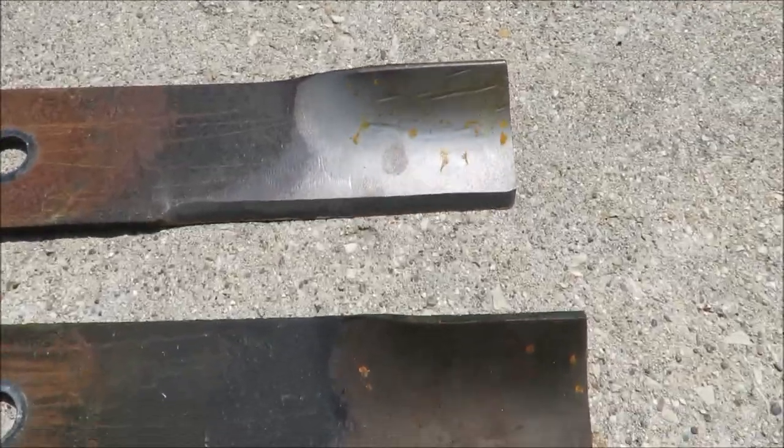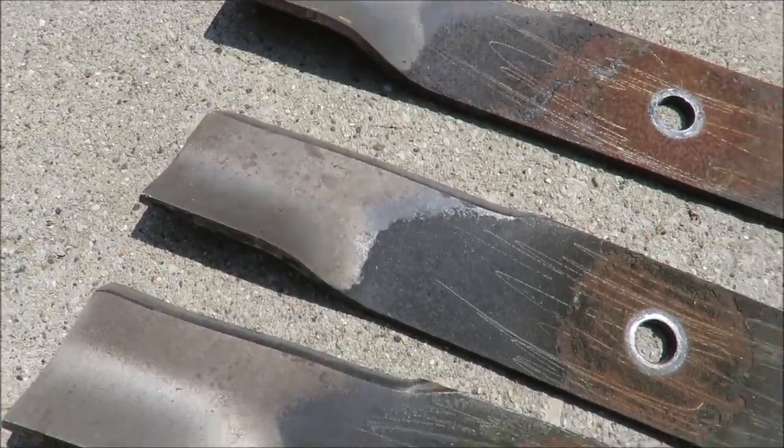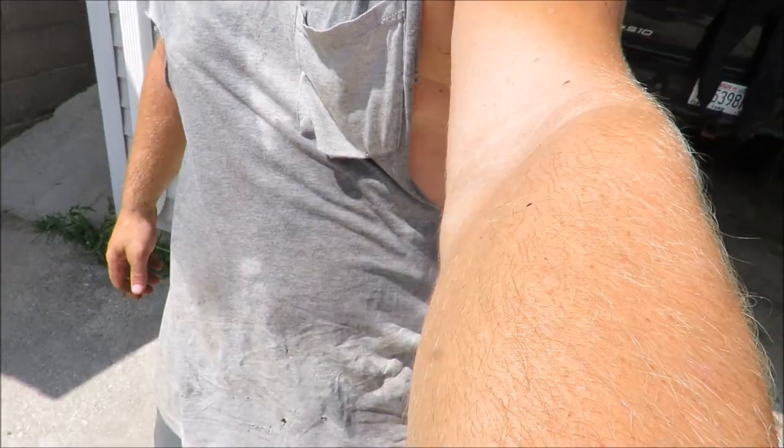Okay, got them all sharpened up - sharp enough for the most part. It's warm out, that's for sure. I'm gonna put them back on, put it all back together, then we'll test it and it should be done.